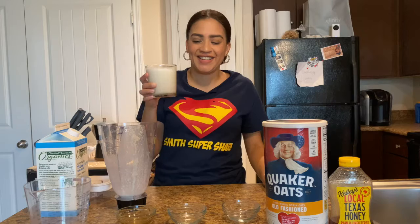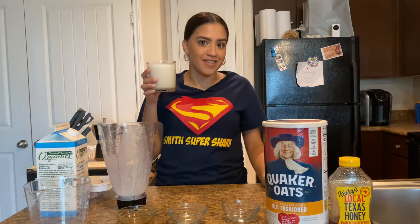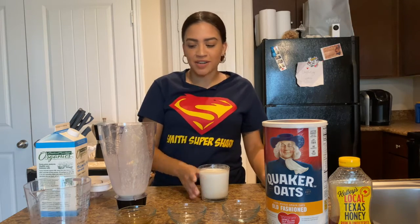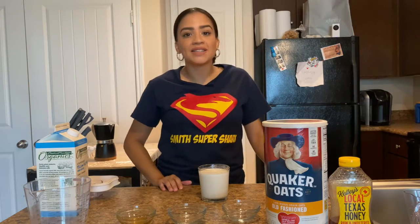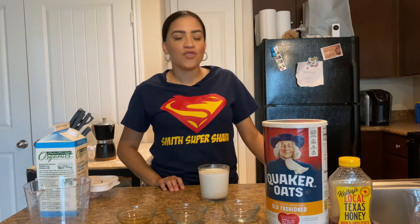Es realmente muy bueno. Salió súper rico. Esto va a ser todo por hoy. También pueden hacer otros tipos de licuados que son de fruta — si quieres hacerlo con mango, por ejemplo.